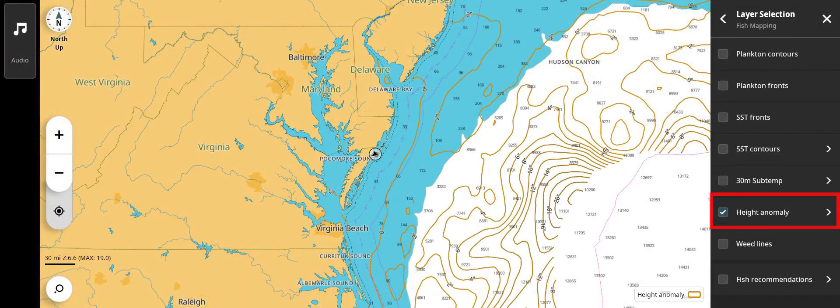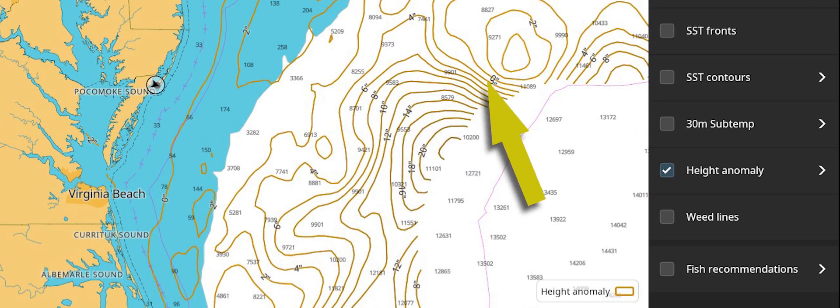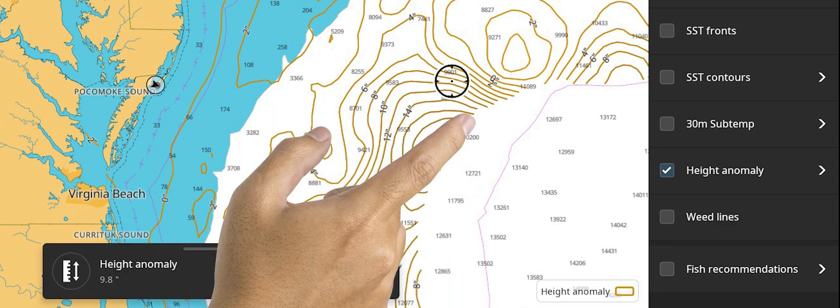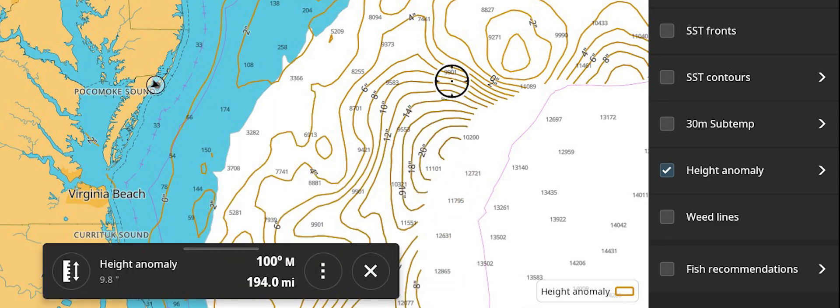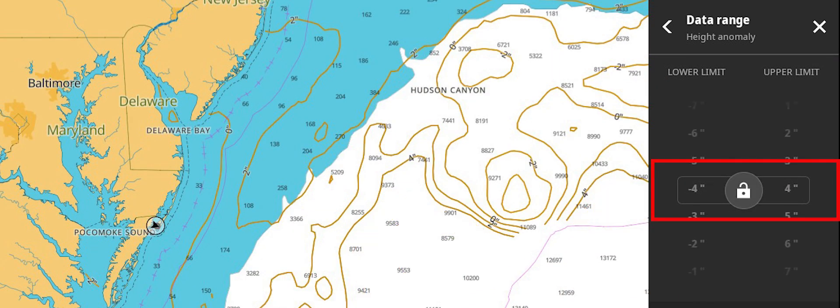Height Anomaly displays gold lines that indicate where upwellings and downwellings are occurring. Along the line will be a measurement in inches or centimeters depending on your MFD setting, showing if the sea height is above or below average. The right arrow provides access to change the range that contour lines will appear.